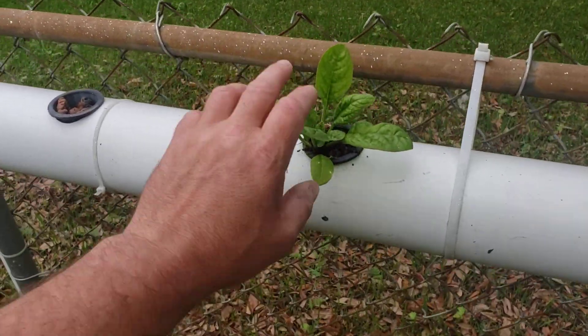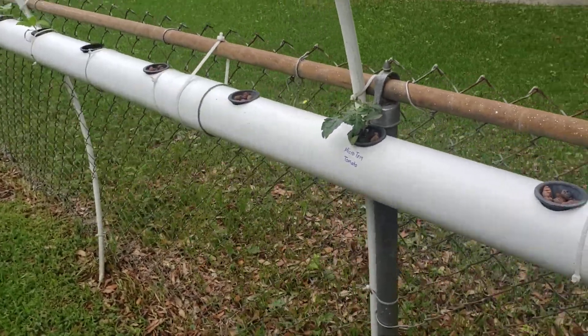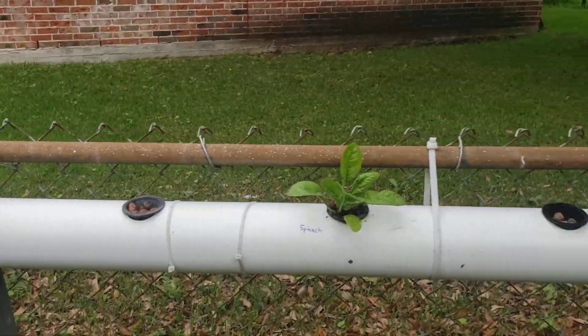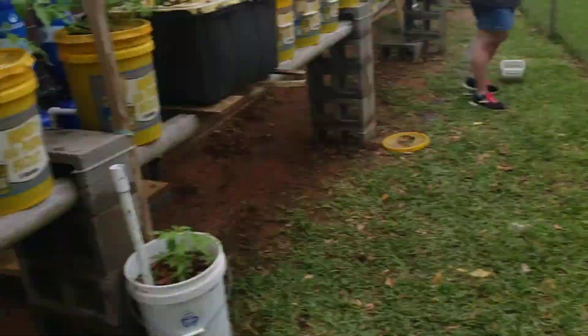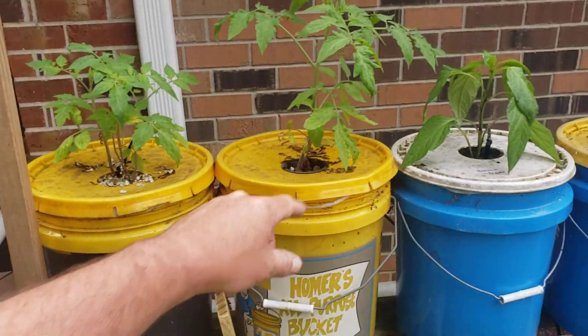We've got some spinach started from seed. Some of these plants we bought already started — the micro tom and some other stuff Katie bought from someone as little seedlings. There's some bibb lettuce here that we started from seed as well, along with the spinach. And these are early grilled tomatoes, if I remember right, in these first couple of buckets.